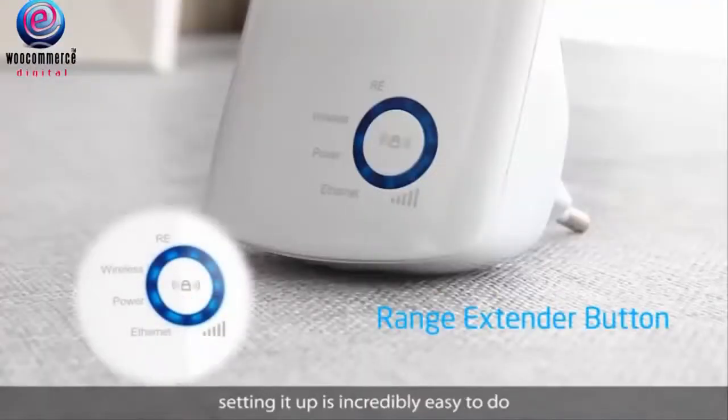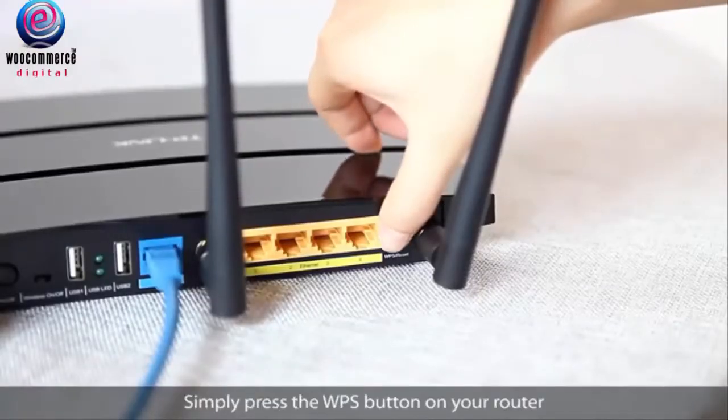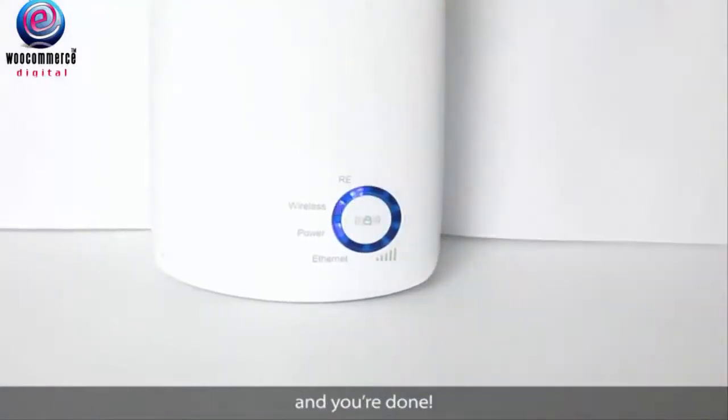With its range extender button, setting it up is incredibly easy to do. Simply press the WPS button on your router, followed by the RE button on the range extender, and you're done.